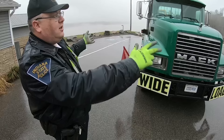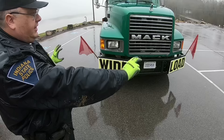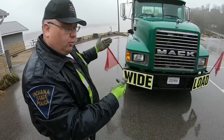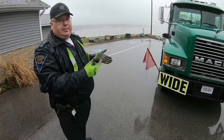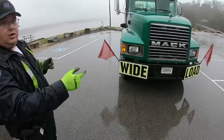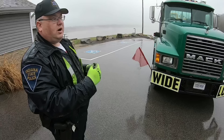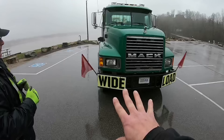The provision sheet outlines all the specific requirements: the wide load sign, its dimensions, what it has to say, flag size, flag color, flag position, and amber lighting requirements. In Indiana, the only vehicles actually required to have amber lighting are mobile home movers. Indiana goes with whatever signage — 'oversized load' or 'wide load' — and if a load originates outside Indiana, we're fairly lax on lighting as long as it meets some sort of the requirement.